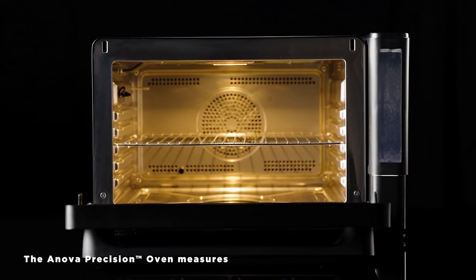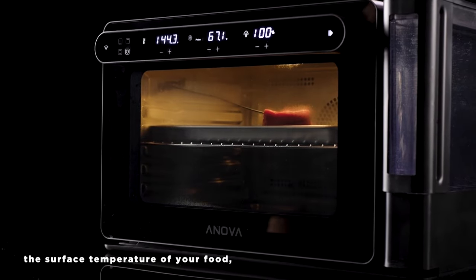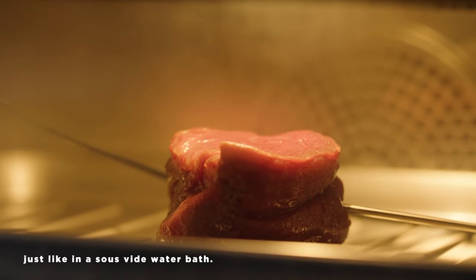The ANOVA Precision Oven measures wet bulb temperatures, making bagless sous-vide cooking possible within the oven. The wet bulb sensor measures the surface temperature of your food, so when you set your target temp it will be the same as what your food is experiencing, just like in a sous-vide water bath.